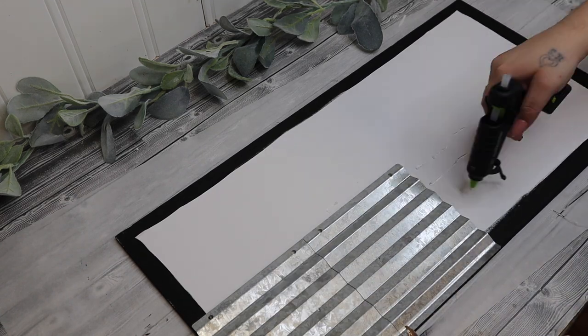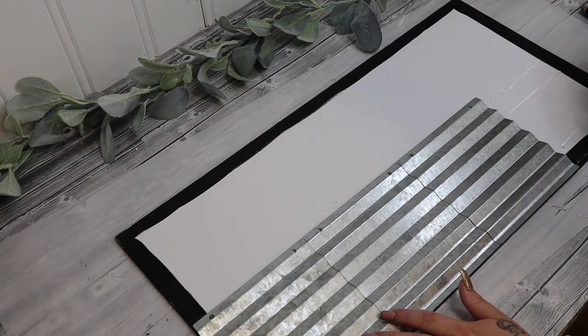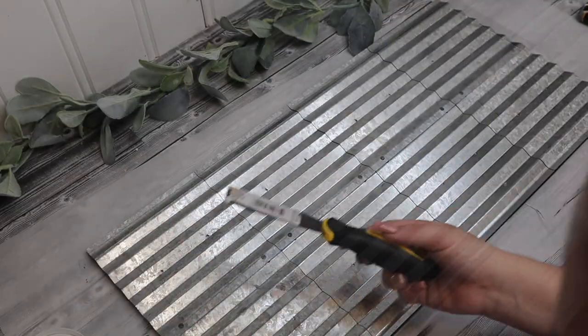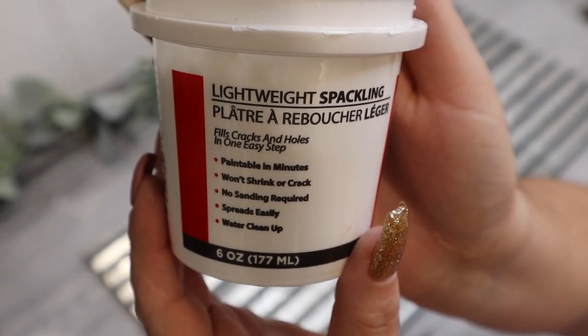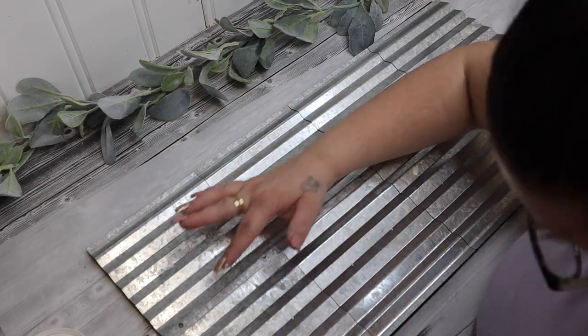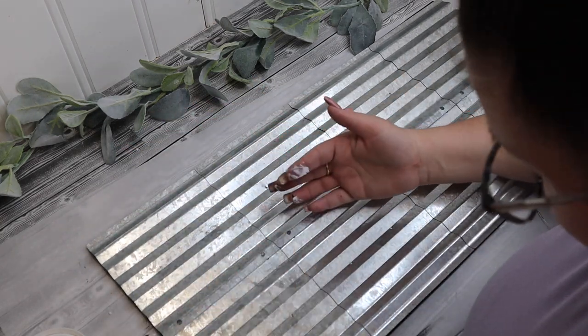I then started at the bottom of my sign, gluing four of the metal signs down to the bottom and then four of the metal signs to the top. With these galvanized metal signs I've found that the best way to glue is to put the glue on your surface and then lay your sign on top of that — if you try to glue on top of the sign the glue just dries way too fast.